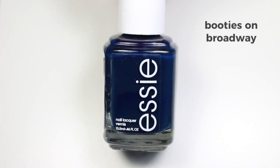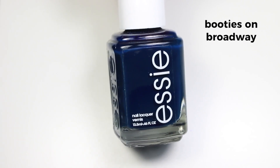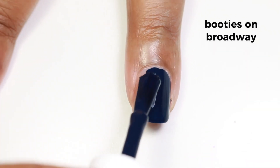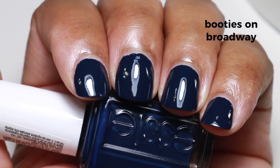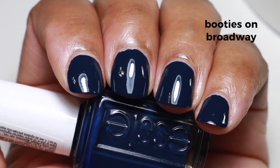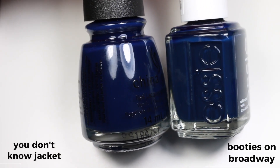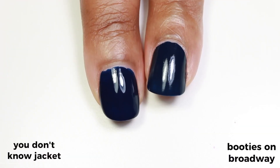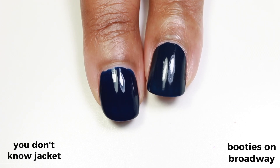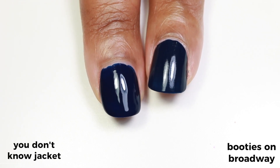This beautiful blue is called 'Booties on Broadway' and it's a super dark, inky, indigo navy-ish blue. It's super opaque and very pigmented — I would suggest wearing a base coat with this one, but it is a perfect one-coater. I compared this polish to China Glaze's 'You Don't Know Jacket' from their fall collection this year. In the swatch photo I'm showing both with one coat and no top coat. You Don't Know Jacket is a more inky and shinier blue, but they're still really close in comparison for two fall collections from the same year.